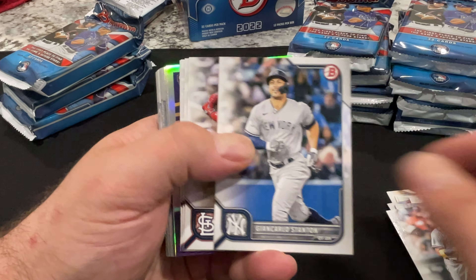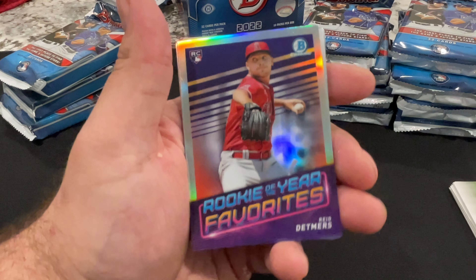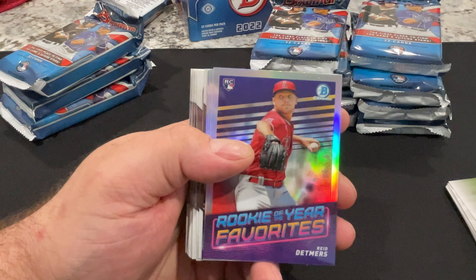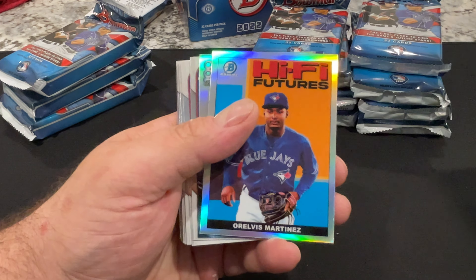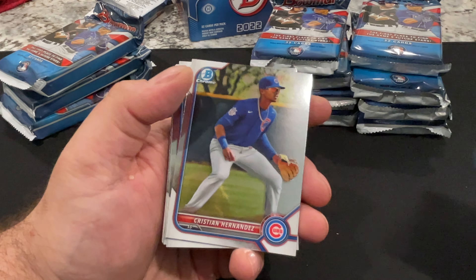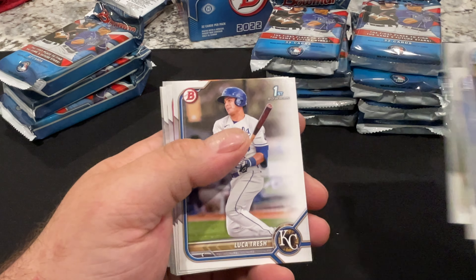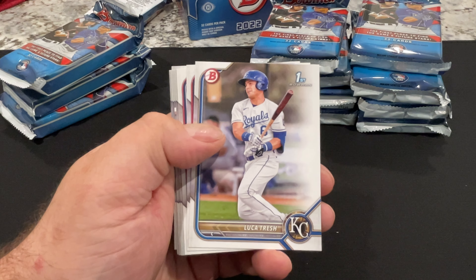Way too many people on Facebook and these boards saying scammer this, scammer that. Here we go — Reed Detmers, rookie of the year favorite. That no-hitter he threw was awesome, man. I was actually watching that Angels game live when the alert popped up on my phone. I'm sitting low here because I'm trying to keep all those packs in the background so you don't see me do anything fishy.